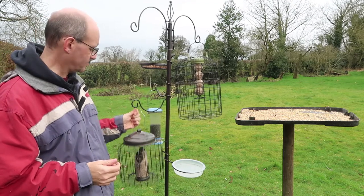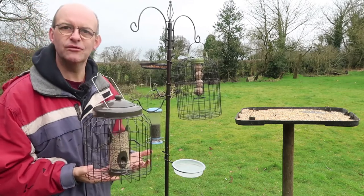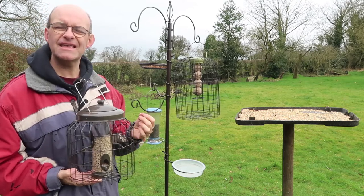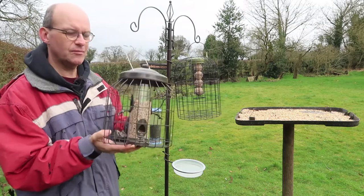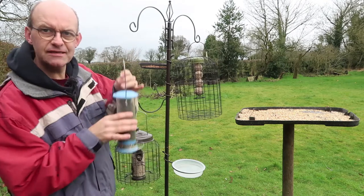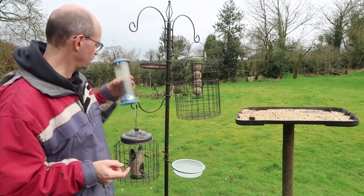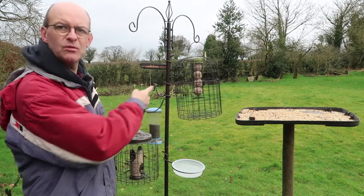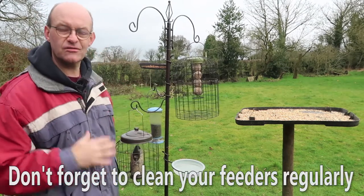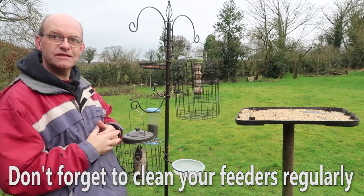I've got some sunflower hearts — these are pretty much adored by all birds. Rather than getting sunflower seeds that come in cases, there's less waste and the birds just really love them, so they're very, very good. Then I've got niger seed, which is particularly a favourite of goldfinches and other finches — very popular. I've also got fat balls, and note the squirrel-proof cages, because you get a lot of squirrels and that just stops them being eaten by unwanted animals.